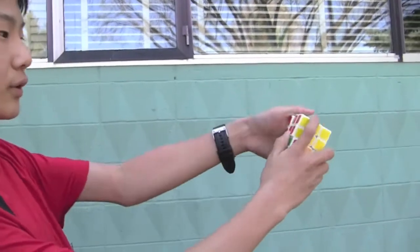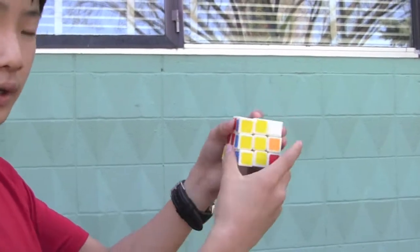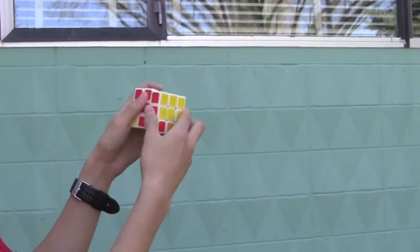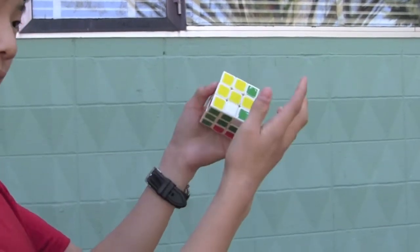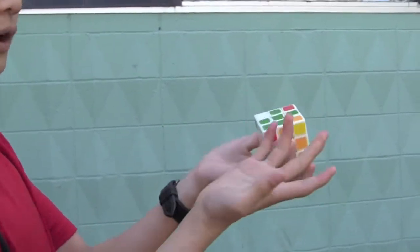I taught you the left-hand version, but you can also do it on the right. If you do the right-hand version, you go left instead of right. The right-hand version is: R prime, D prime, R, D prime, R, D2, R prime. Then you've got the fishy.